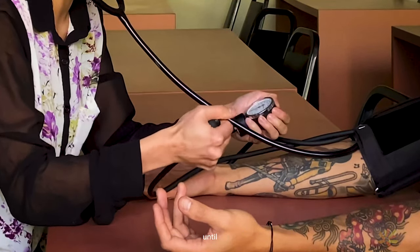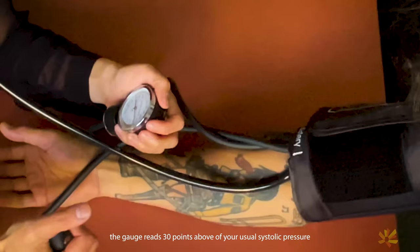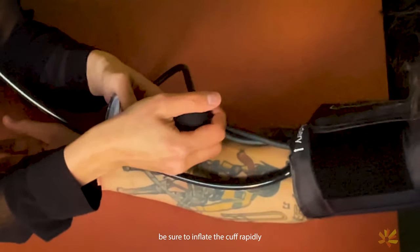Squeeze the pump rapidly until the gauge reads 30 points above your usual systolic pressure. Be sure to inflate the cuff rapidly, then stop squeezing.